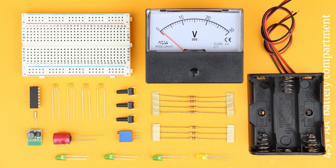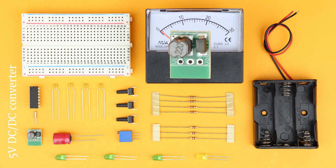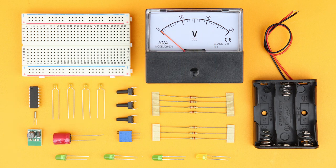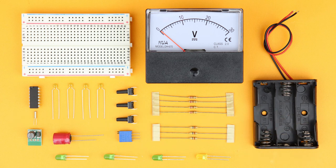A 4.5V AA battery pack and of course the batteries, and a 400-pin breadboard. The PIC16F1455 microcontroller, a 32.768kHz watch crystal, and a 5V DC-DC converter. Two 22pF capacitors, two 100nF capacitors, and a 100uF capacitor. Three pushbuttons, three 4.7kΩ resistors, and four LEDs with 220Ω current limiting resistors.